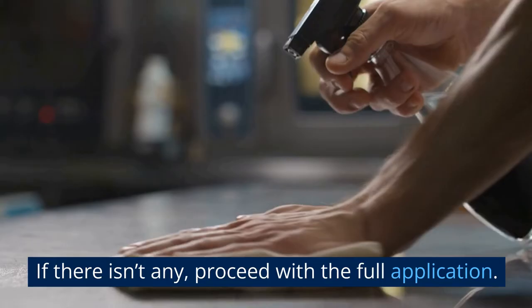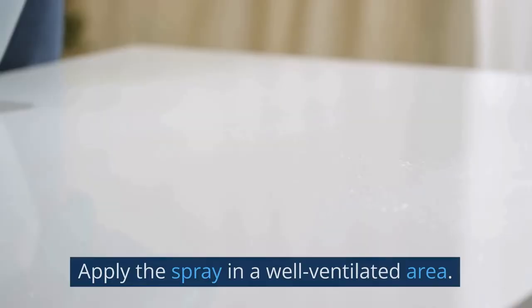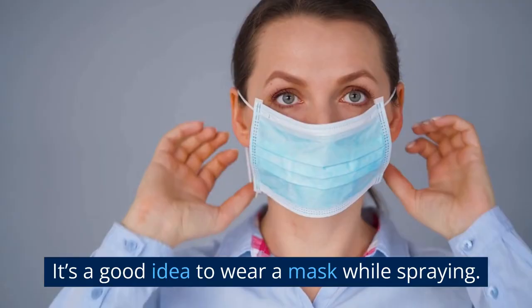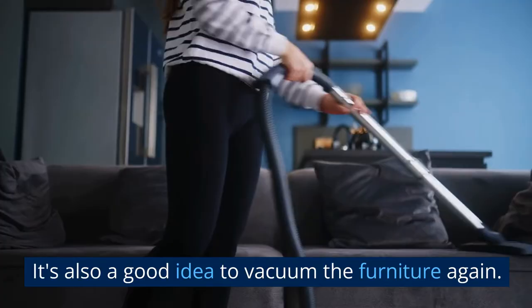Spray the bed bug spray directly onto the furniture, paying extra attention to the seams and crevices where bed bugs like to hide. Apply the spray in a well-ventilated area, and avoid inhaling it or getting it on your skin or in your eyes — it's a good idea to wear a mask while spraying. After applying the spray, let the furniture dry completely before using it again. It's also a good idea to vacuum the furniture again afterward to remove any dead bed bugs and debris.